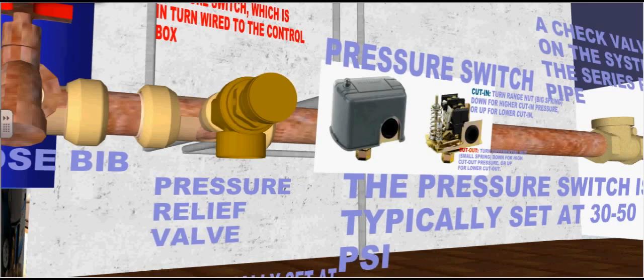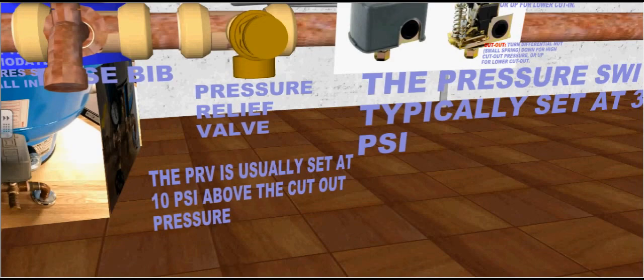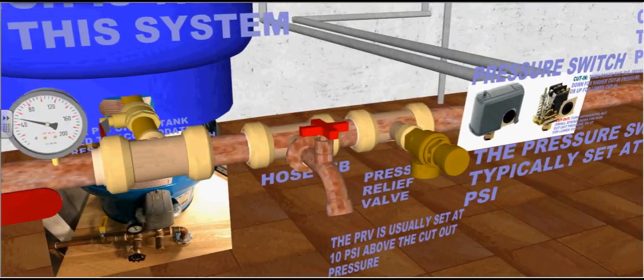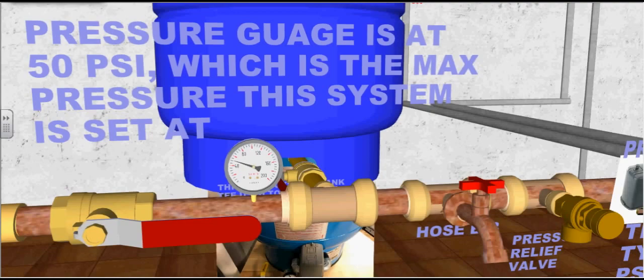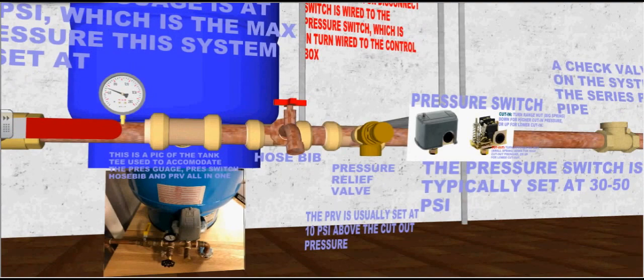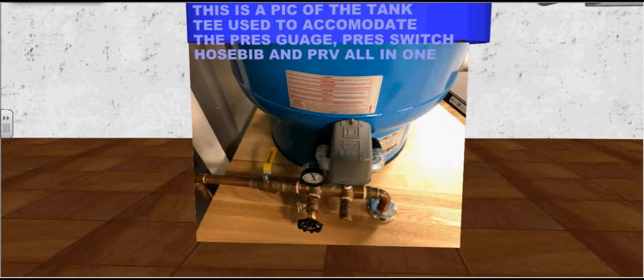A pressure relief valve is installed to protect the diaphragm tank. The pressure relief valve is usually set at 10 PSI above the cutout pressure. A hose bib is also installed to test water and purge the system. The pressure gauge is at 50 PSI, which is the maximum pressure this system is set at. This is a pic of the tank T used to accommodate the pressure gauge, pressure switch, hose bib, and pressure relief valve all in one, as illustrated in our shop.